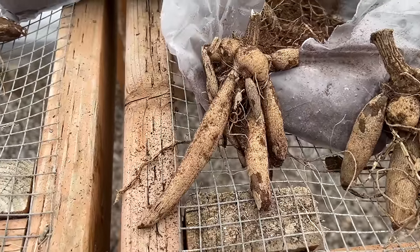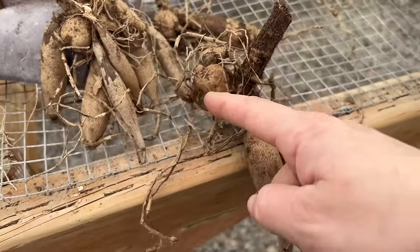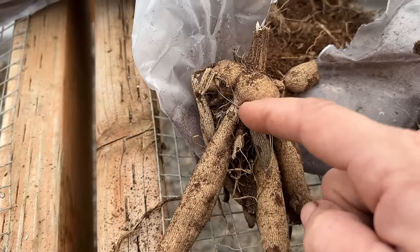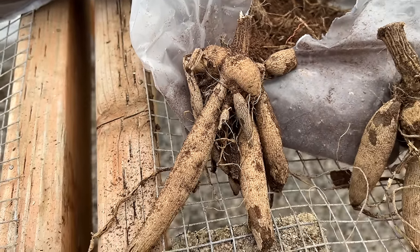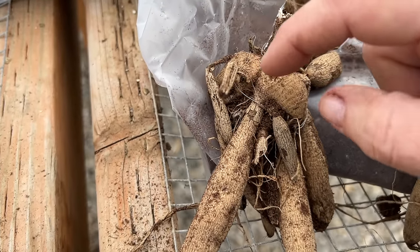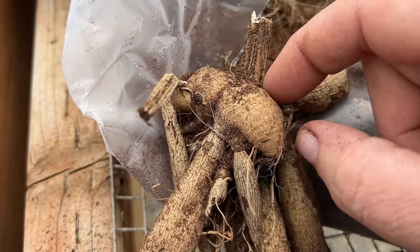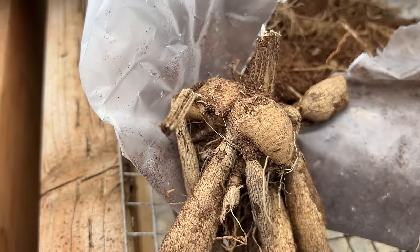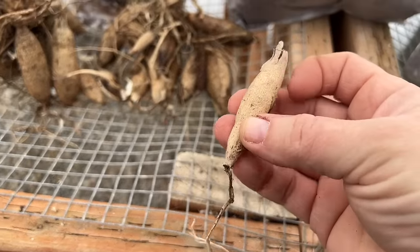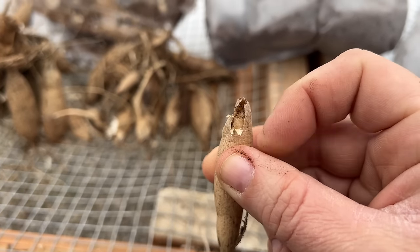The most important thing is to make sure that all three components of your tuber are intact. First, the body — the more bulbous part. Then the neck also needs to be intact, which is where it slenders down right before it attaches to the rest of the clump. The necks are really fragile — you have to be very careful because it's very easy to break them. And then they do need an eye or a growth point, which is usually found right above the neck as a swollen, raised area. As an example of one that's not viable: you see the body, it got broken off at the neck, and there's no growth point, so you wouldn't get anything out of that one.